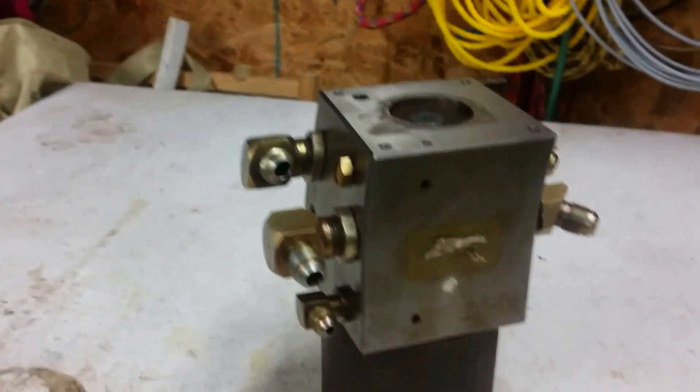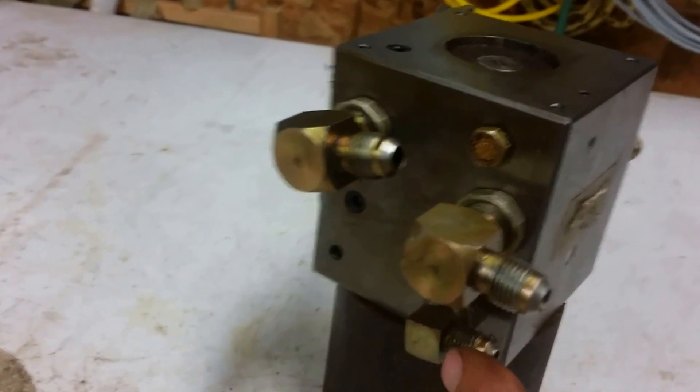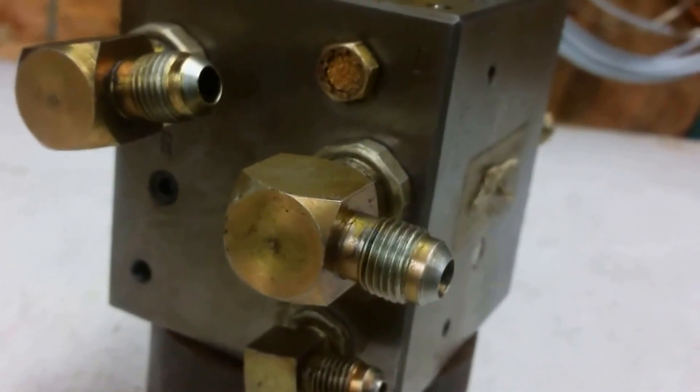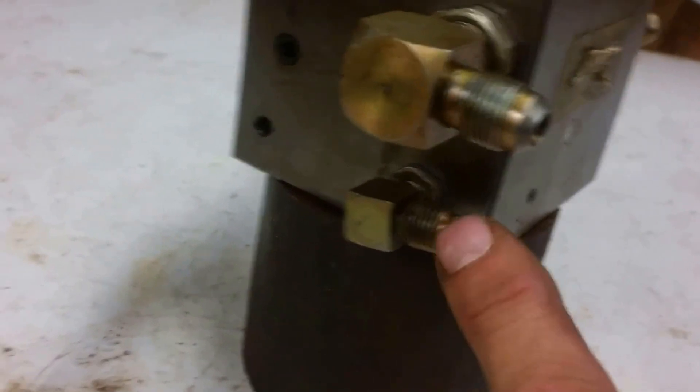That's probably why there's this drain port — there's some bypass leakage and rather than have it flowing out on the floor or going into the return, it goes into a non-pressurized area and leaks back into the reservoir. On the casting you can see there's a 'D' marked here and another 'D' there — you can swap these drain ports. One just has a vent to let air in, so if you have the valve mounted the other way you can reverse the ports and put the drain on the low side.